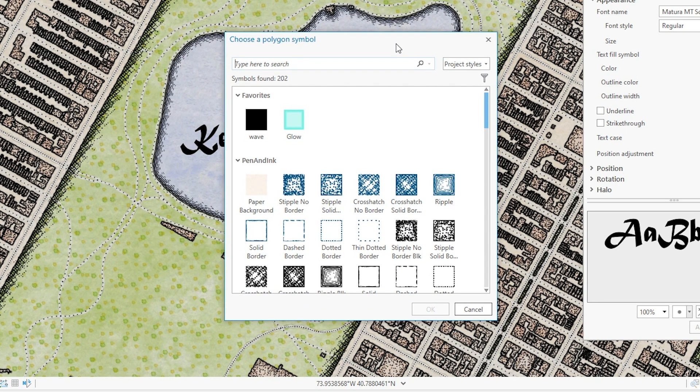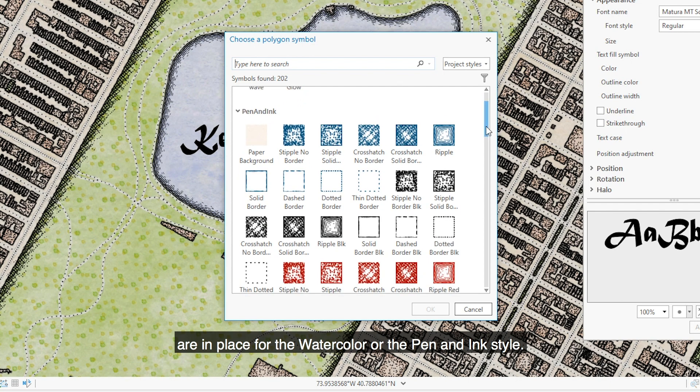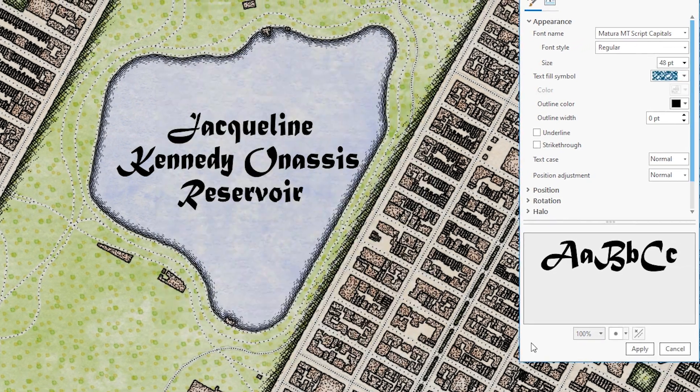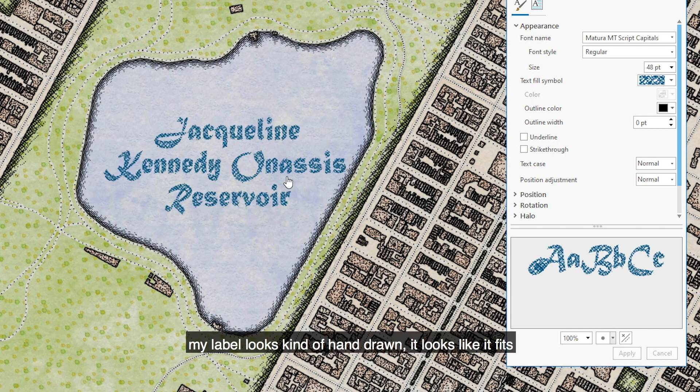The other option is More Polygon Symbols. If I click this, it opens up my Choose a Polygon Symbol dialog, and I can pick any number of the existing polygon symbols from the watercolor or pen and ink style. By way of example, I'll choose Crosshatch Blue. Now if I hit Apply, my label looks kind of hand-drawn — it looks like it fits in. Isn't that neat?